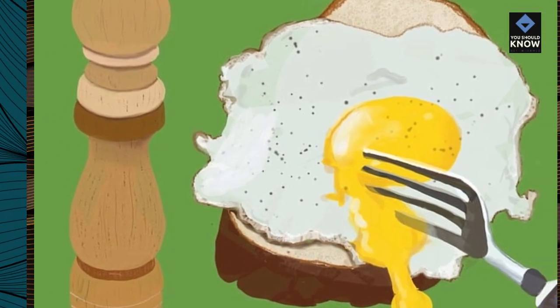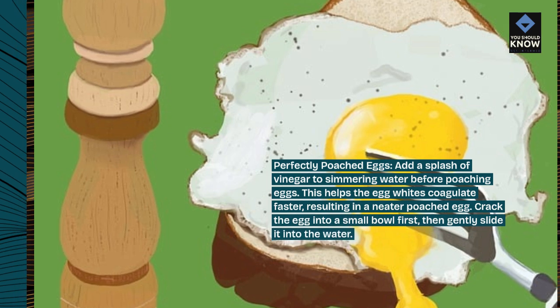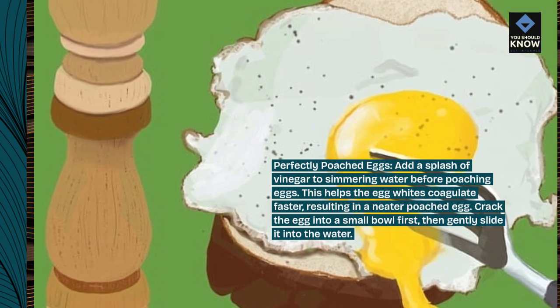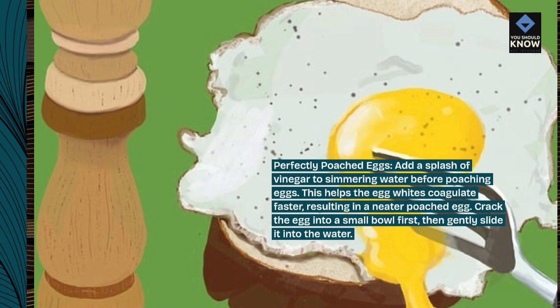Perfectly poached eggs. Add a splash of vinegar to simmering water before poaching eggs. This helps the egg whites coagulate faster, resulting in a neater poached egg. Crack the egg into a small bowl first, then gently slide it into the water.